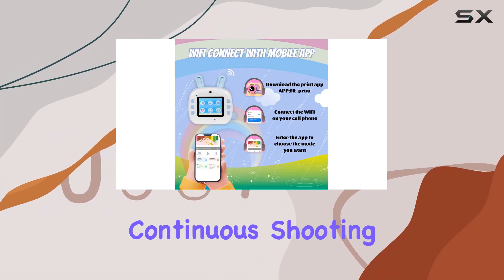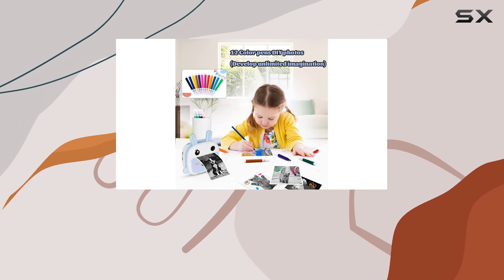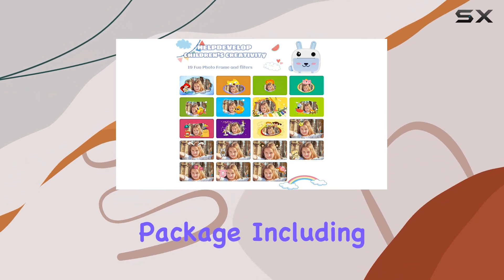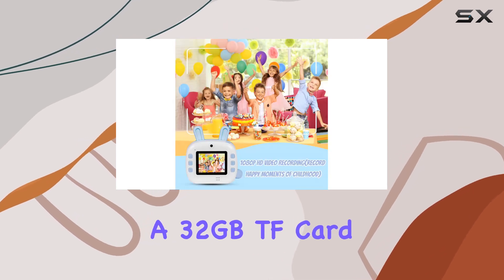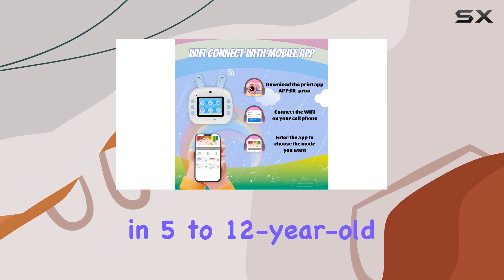With features like continuous shooting, time lapse, and 19 cartoon frames, it's designed to bring maximum enjoyment to your little ones. Unboxing reveals a generous package including the camera, print paper rolls, color pens, a USB cable, neck lanyard, and a 32GB TF card — a complete kit ready to spark creativity in 5 to 12 year old boys and girls.